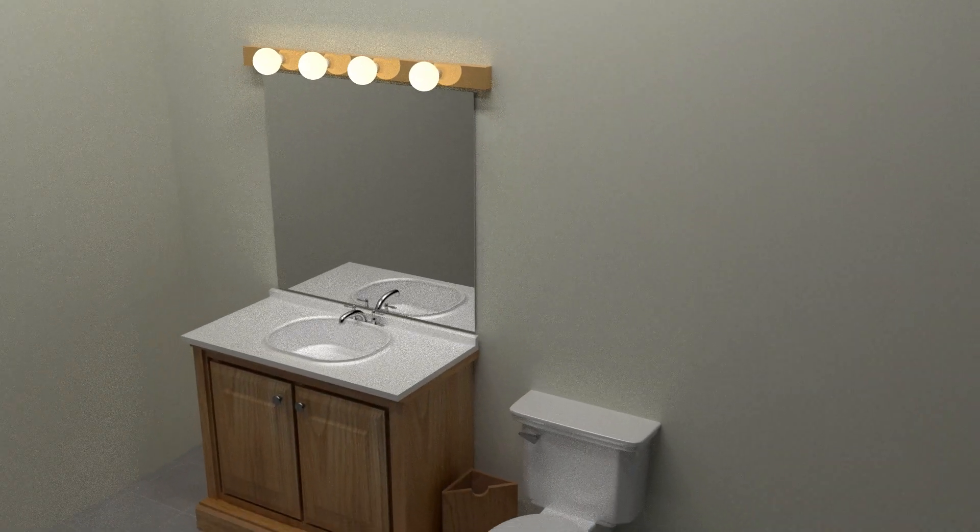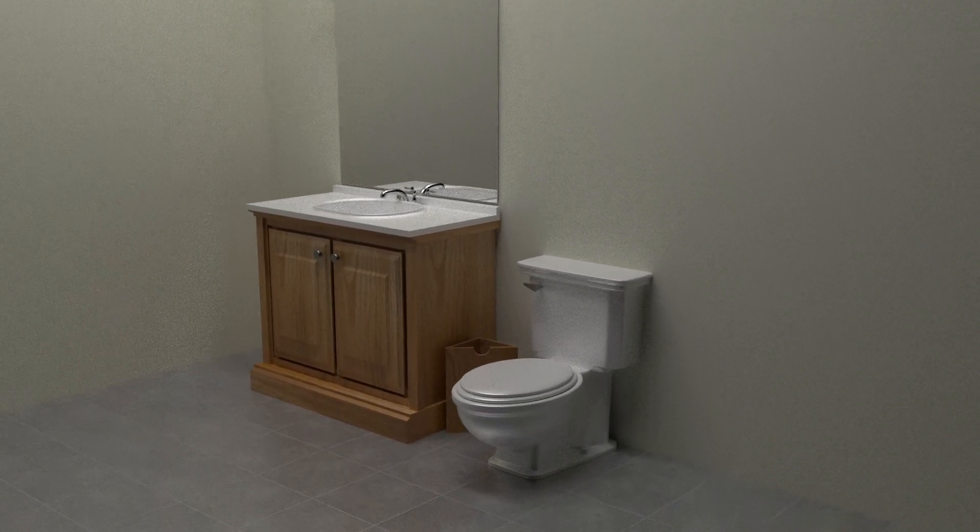My wife asked if I would make a new wastebasket for our kids' bathroom, and she wanted it to be able to fit into a corner in the bathroom. This is the design that we came up with.